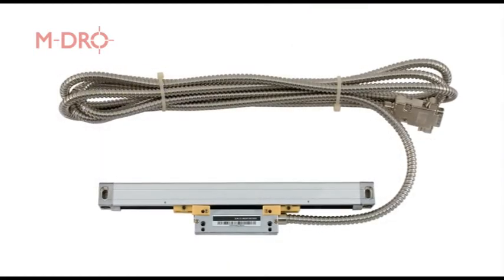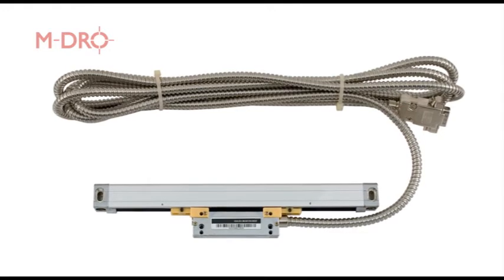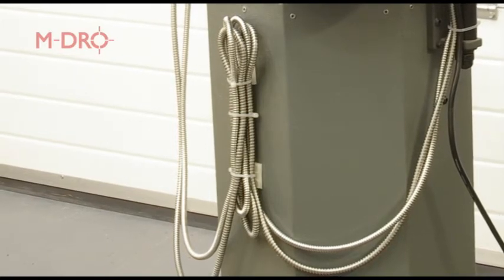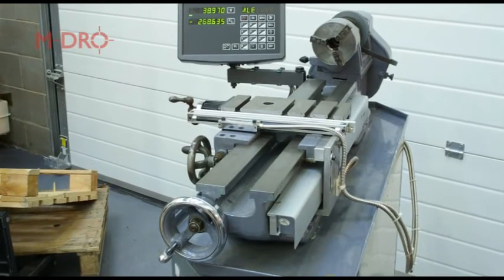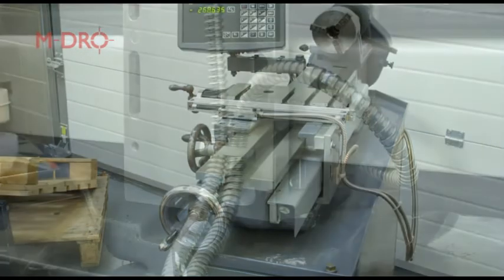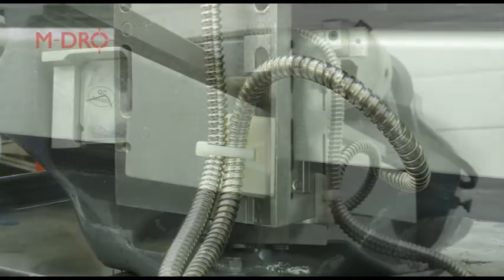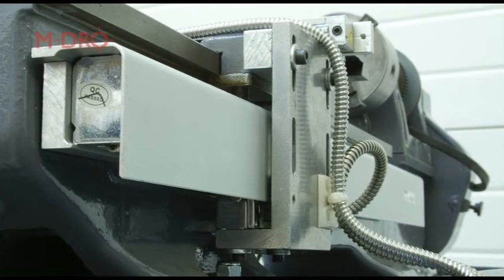Connecting the scales to the display console is straightforward. The scales have three meters of armoured cable with a nine-way D-type plug fitted. The excess can be routed around the back of the machine cabinet and fastened with cable ties. The main consideration when routing the cables is to avoid possible entanglement with moving parts. Allow plenty of slack for travel and secure firmly. One of the best ways is to use P-clips, although this does add another hole to drill and tap. It is certainly a more permanent method of fixing, unaffected by coolant and offering good strain relief.